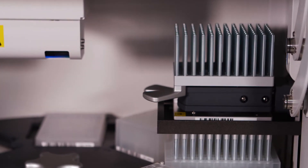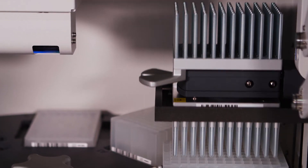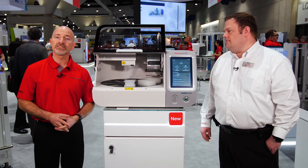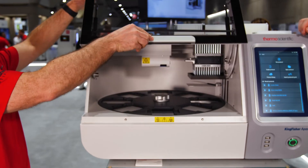We've also added additional head capability. So instead of eluting in standard plates, we now also have the ability to go into storage tubes. Additionally, because it is a closed unit, we've added UV decontamination to keep the inside of the instrument nice and clean for you.